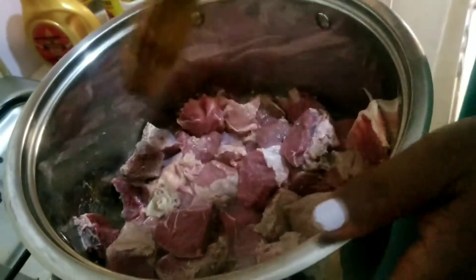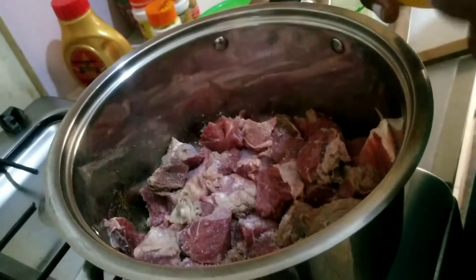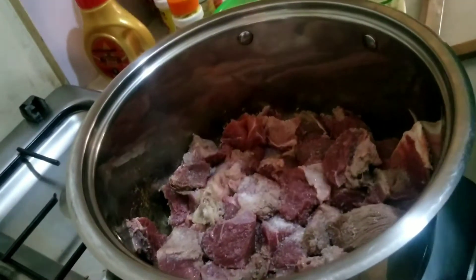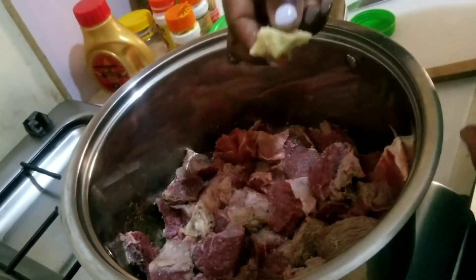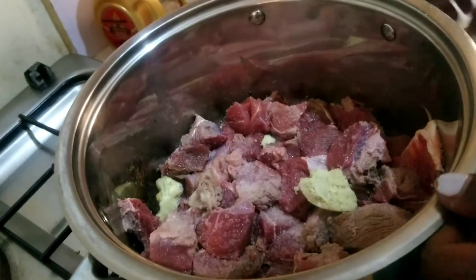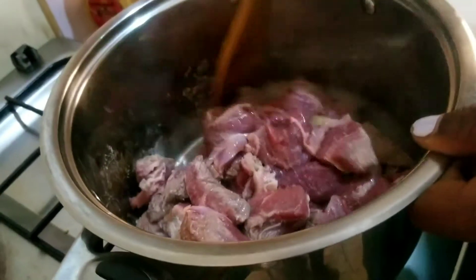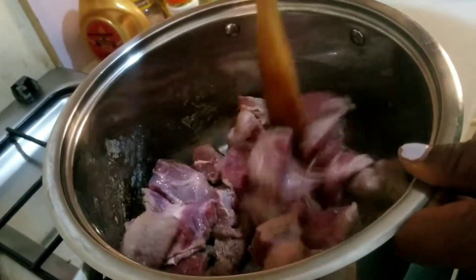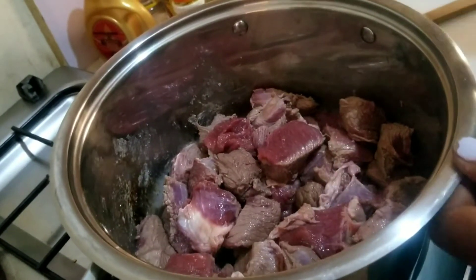I'll start by putting my beef in, then I'll add some salt, and it's like boiling. I'm going to steam it a bit, then I want to add my garlic-ginger paste. I'm going to let it boil for a while, then I'll be back.